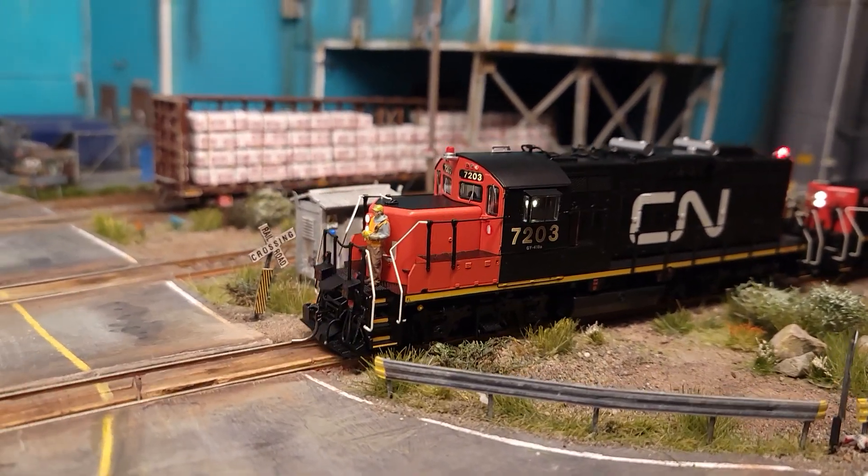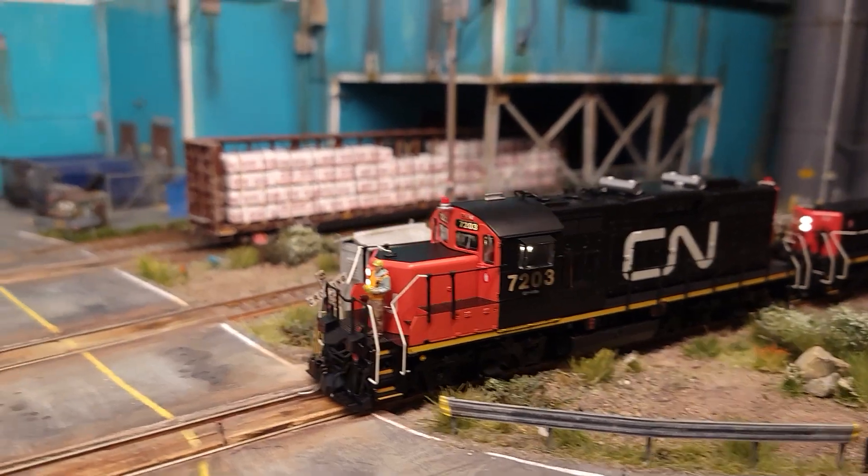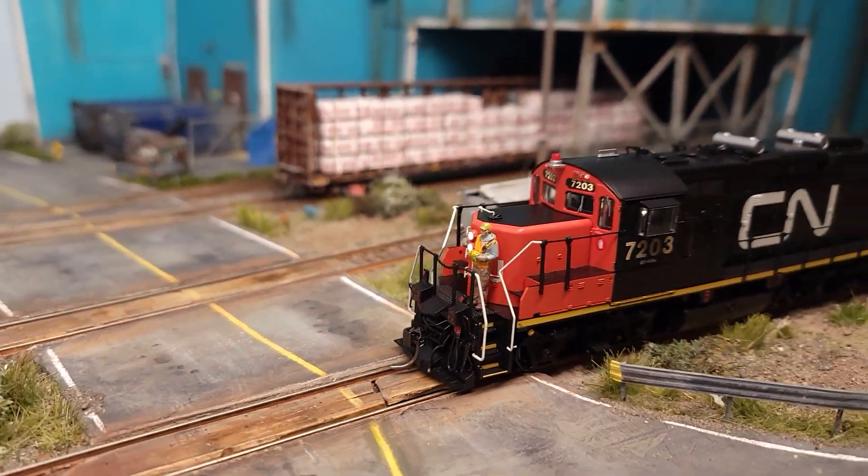I've got, now, three GP9s. These are one of my favorite locomotives, so I'm really, really happy with it.